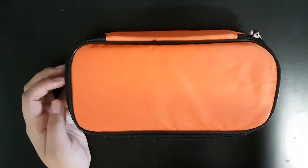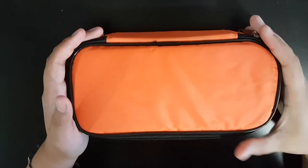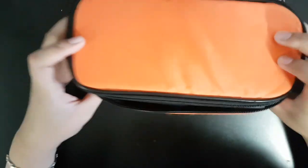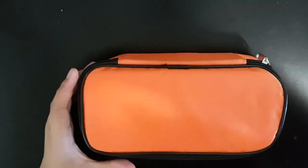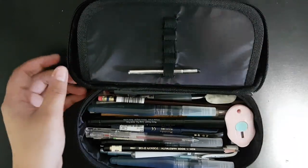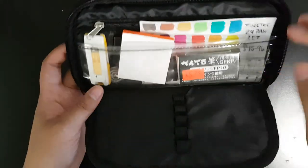This is the pencil case I use — it's just an orange boxy type of pencil case. When you open it, it has like three compartments.